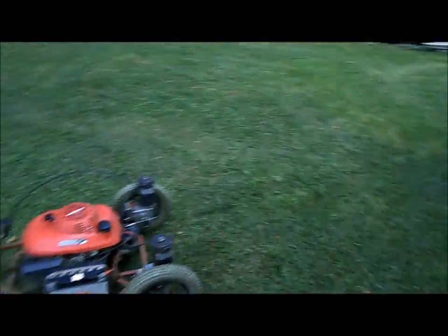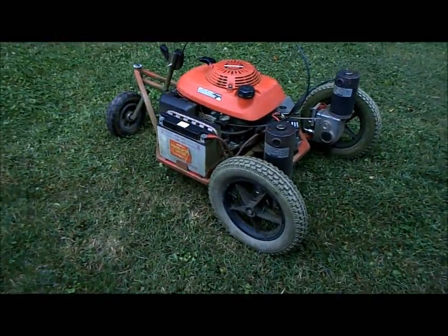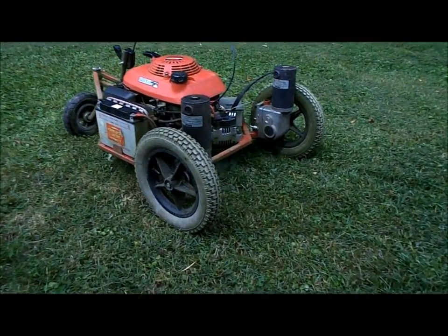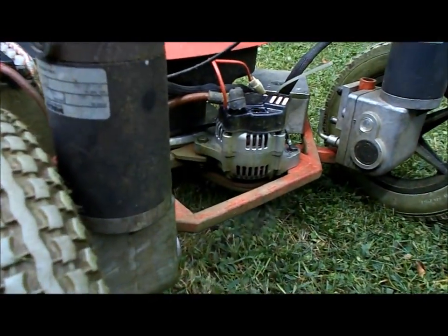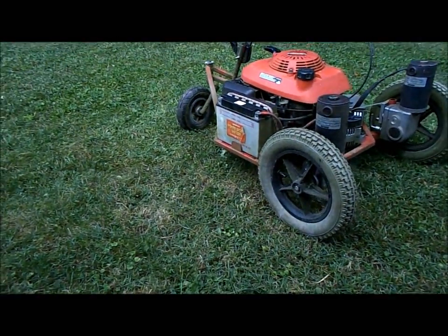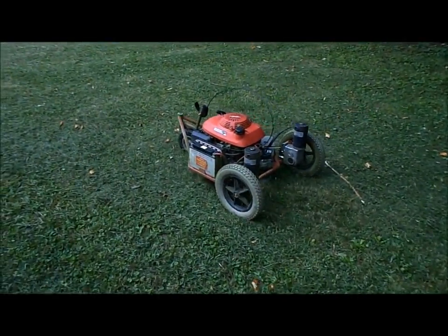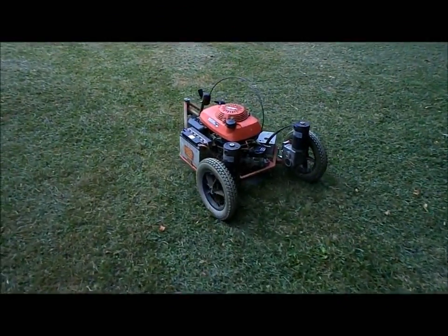All right, now we're going. I'm trying to do things all with the same hand here. As you can see, there are no safety guards on this. The grass does go everywhere.